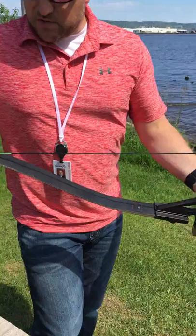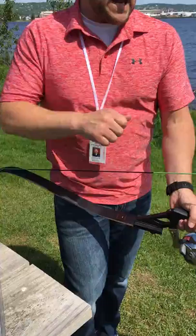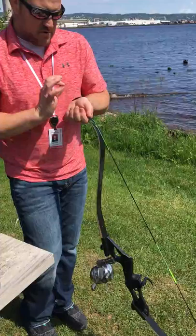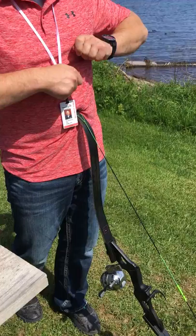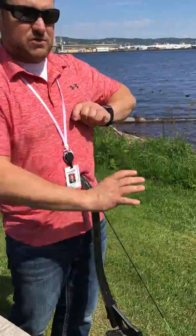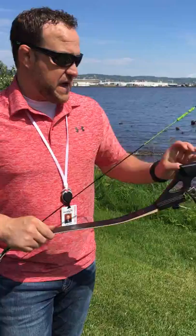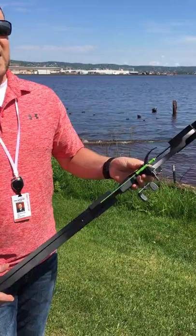One of the hardest parts is getting these finger savers on the string. There's a loop down at the bottom where it attaches to the limb. The easiest way is to put your loop over the end of the arrow, and then use the bobby pin that comes with it — put the bobby pin on the string and thread the finger savers onto the bobby pin. Hold the bobby pin, easiest with a pair of pliers, wax up your string real good, and then slide those finger savers onto the string. Slide them down, get them where they need to be — short one on top and two on the bottom — then string your bow and put the string loop back on and over.